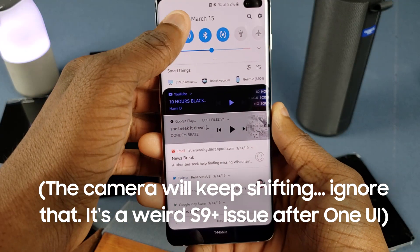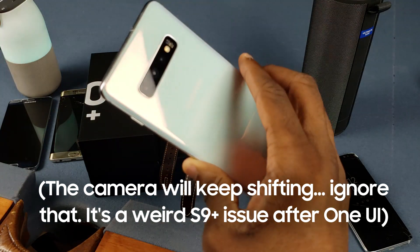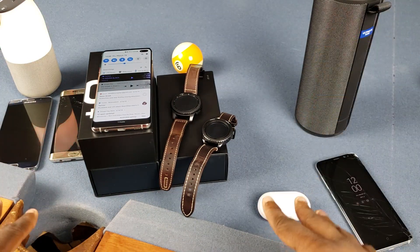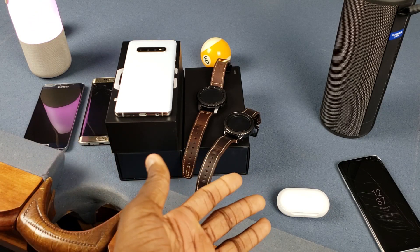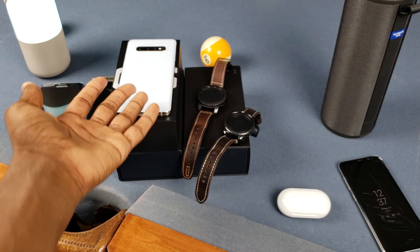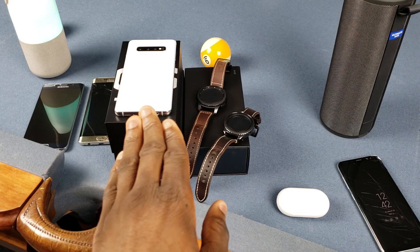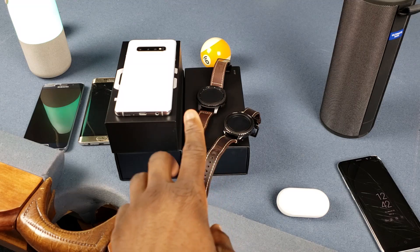So Galaxy S10 Plus Wireless PowerShare — it's a dope feature I'm really feeling. Samsung said it should work with most Qi enabled devices, and that's the key word: most. So I got all these devices here and I want to see which ones work and which ones don't. You can already charge other Qi devices like an LG, a Huawei, or even an iPhone. You could probably even charge a Wear OS watch on this thing — I'm not sure, but probably. You may not think you need it but you never know when you might need it, and actually I got a good example.